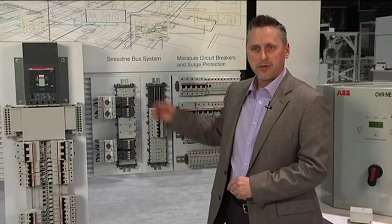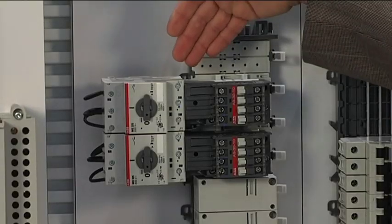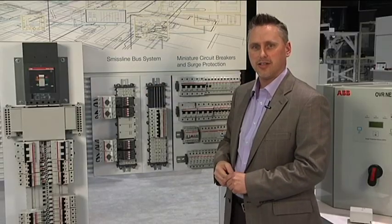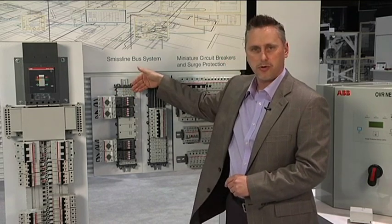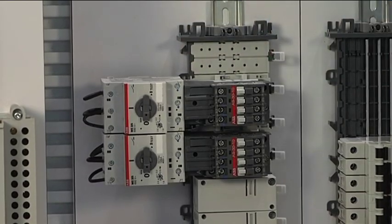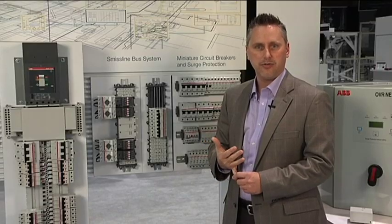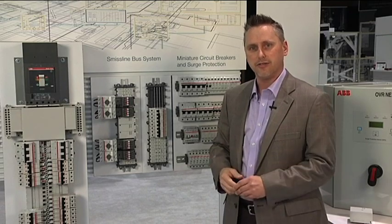Typically control panel motor starters are built with three devices: a main breaker, an overload, and a contactor. We suggest that you combine those three devices together into one unit called a manual motor protector. If you combine those three devices together, you can save time by not having to mount individual devices on a backpan, and you can also save space by not having individual devices.